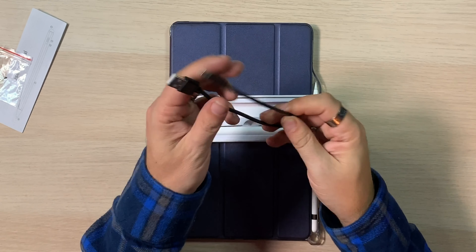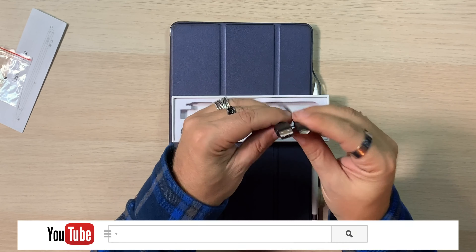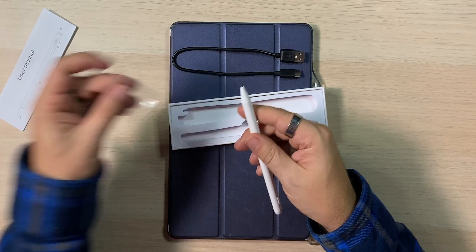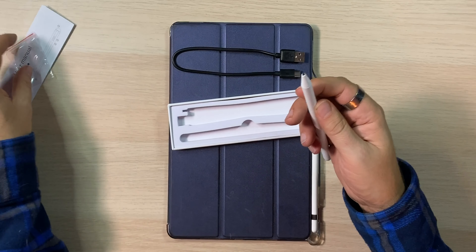You do get a little charger cable — it looks like it's USB-C, very good. USB-C to USB. And last but not least, you get the pencil, and there's the little tip. So that's the spare tip — if this wears down, you pop this one in and you're off to the races.